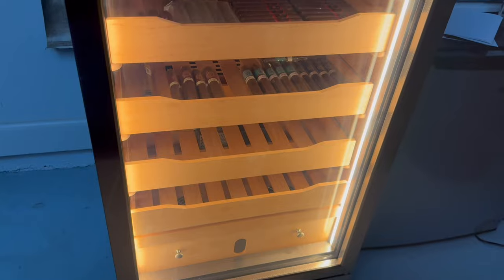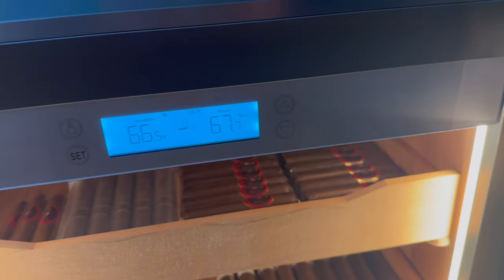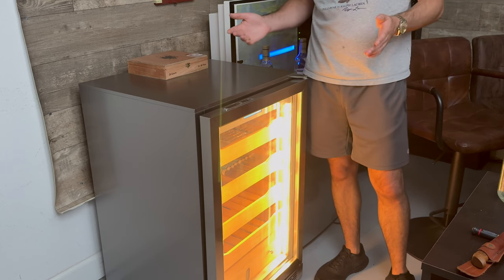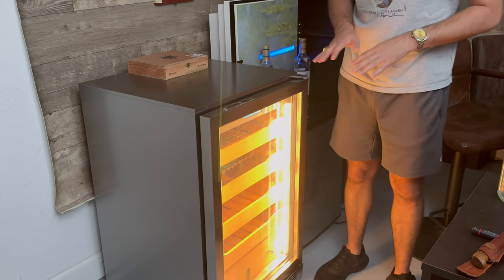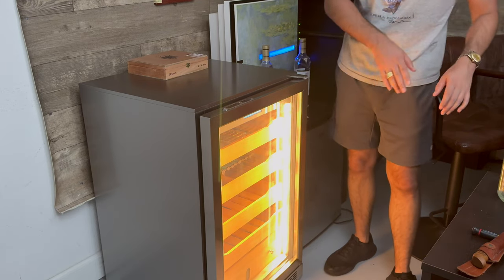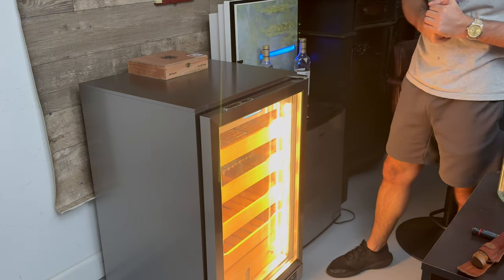Quick tip for this humidor: it's kind of like a fridge in the sense that if you get this shipped to you, make sure you don't turn it on its side, or else you're going to have to wait at least a full day before you can plug it in and turn it on. So just be careful about that. It does come in a big container — it's very heavy — and it's a solid stainless steel piece.